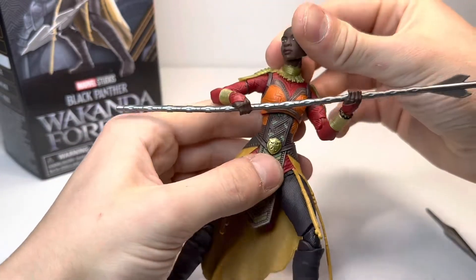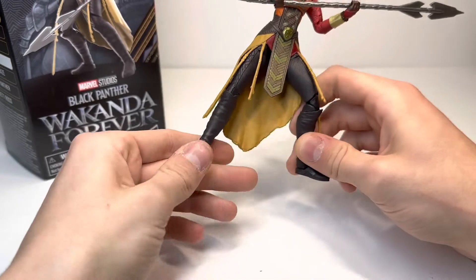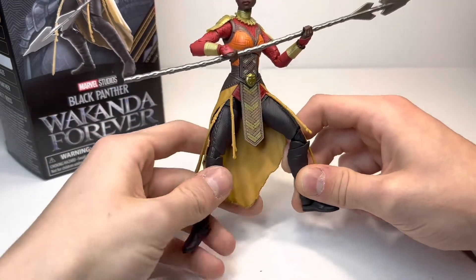Hey everyone, today I'm coming to you with a review on the brand new Marvel Legends Black Panther Wakanda Forever Build-A-Figure Wave — the Attuma, or Attuma Build-A-Figure Wave Okoye.